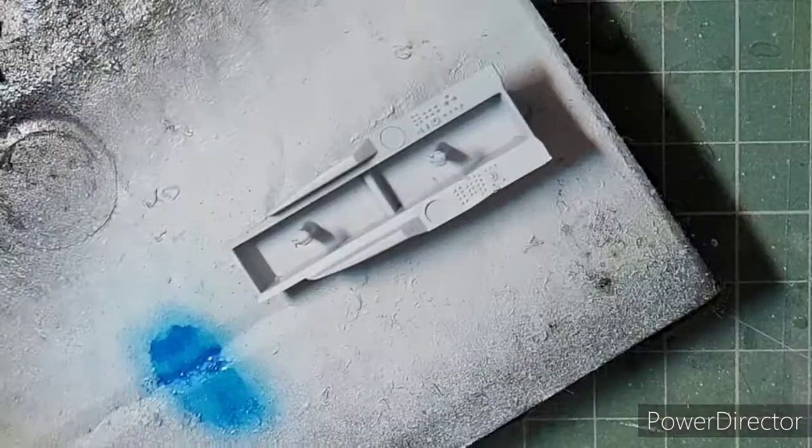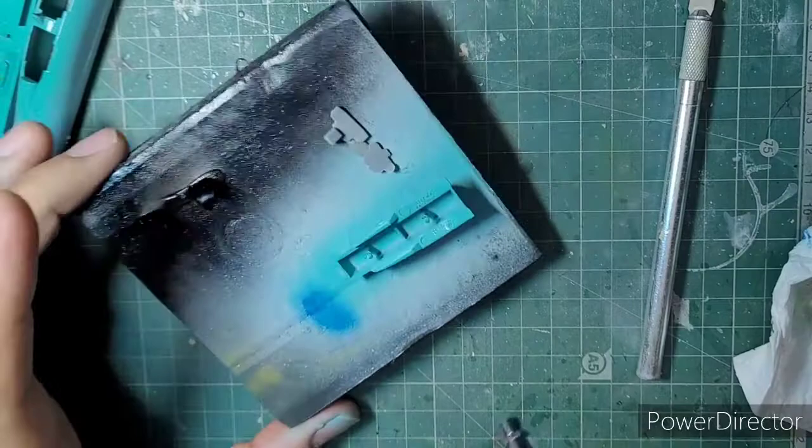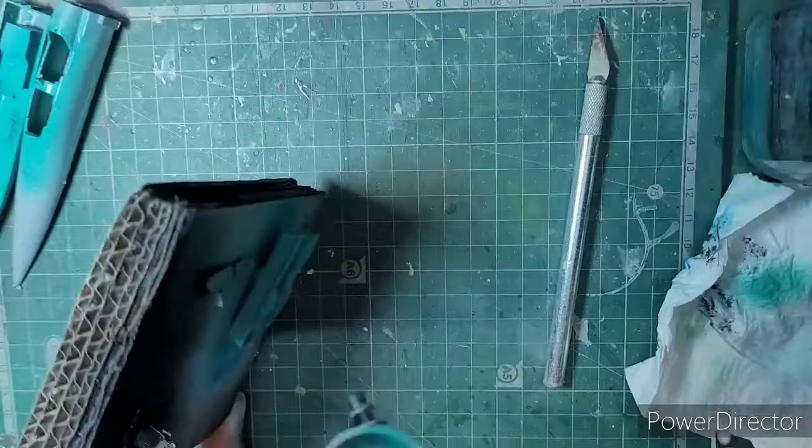Let's begin with the build. This is a very high quality kit from Zvezda — there weren't many issues with the fit, so it's pretty much an out-of-box build. Just open the box, crack open the plastic bag, and go ahead with the build. Here you can see me painting the Soviet cockpit green; I am using Fevicol Teal Blue color for this particular Soviet cockpit green.